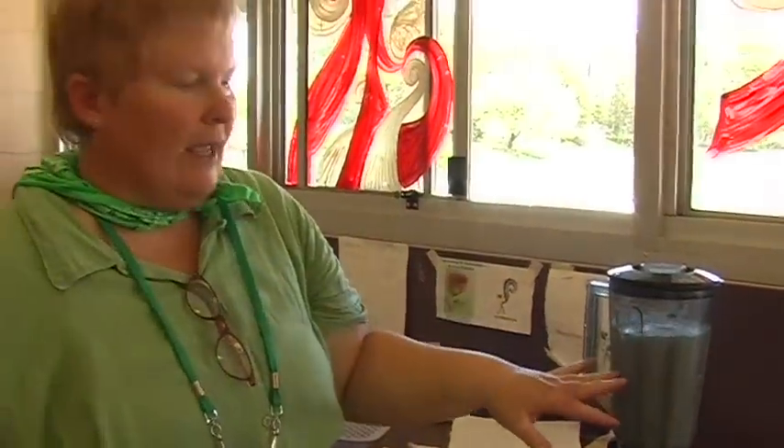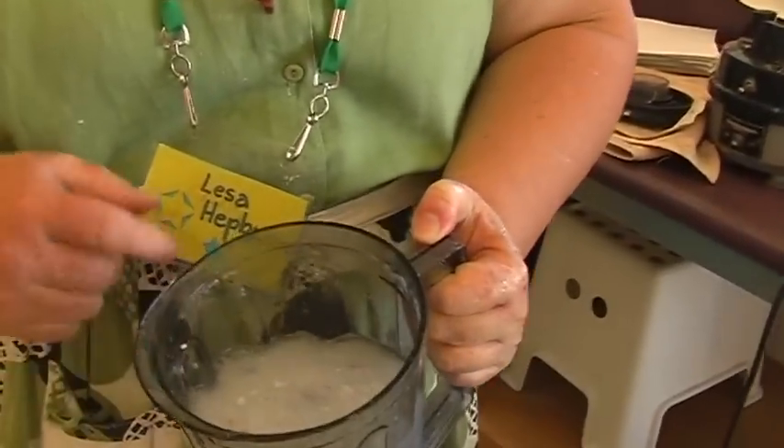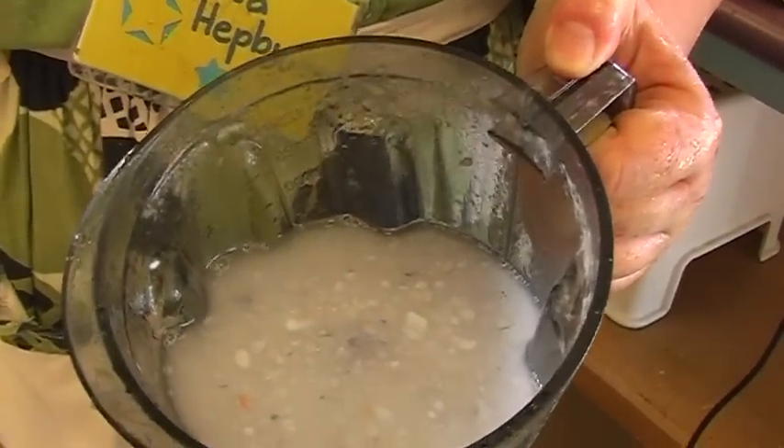Depending on how textured you want your paper to look, you can either blend it for a full minute or just half a minute, so you've actually got textured paper.